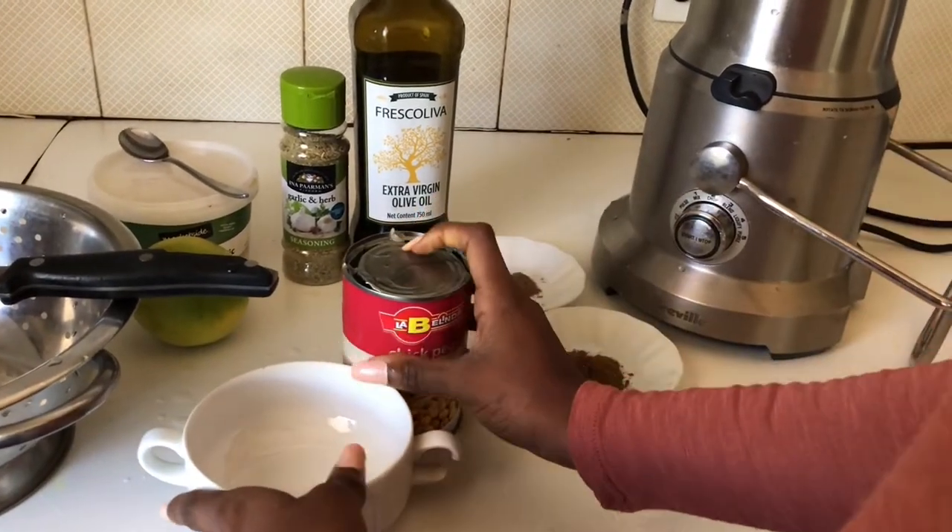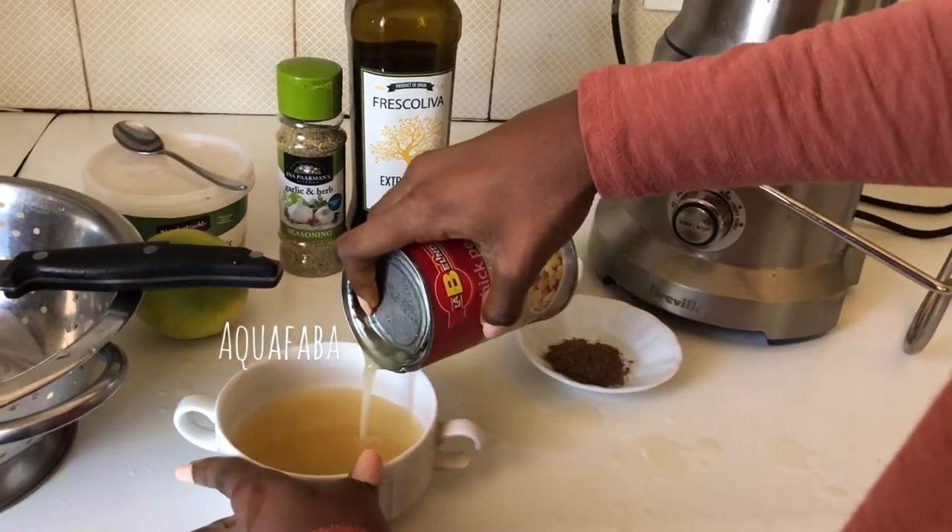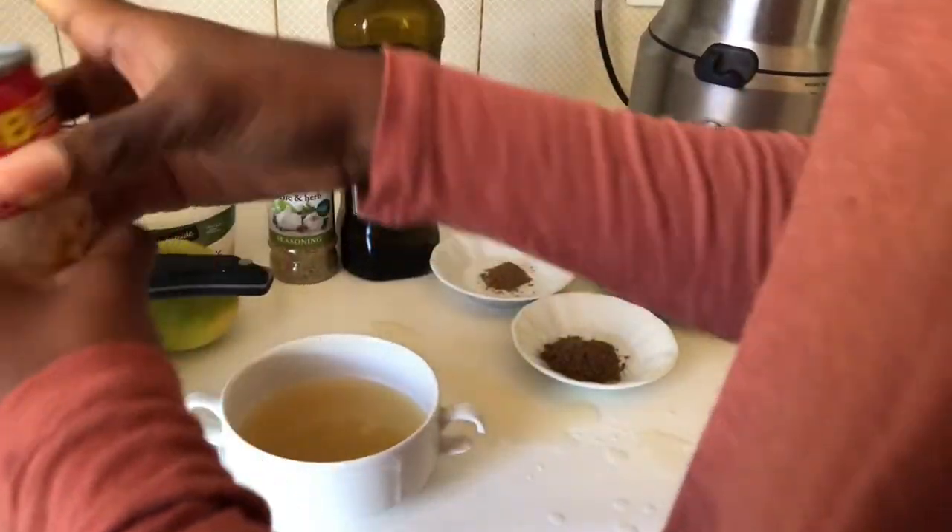We're gonna reserve some of our chickpea water, known as aquafaba, just a little bit, and then we're gonna drain the rest.